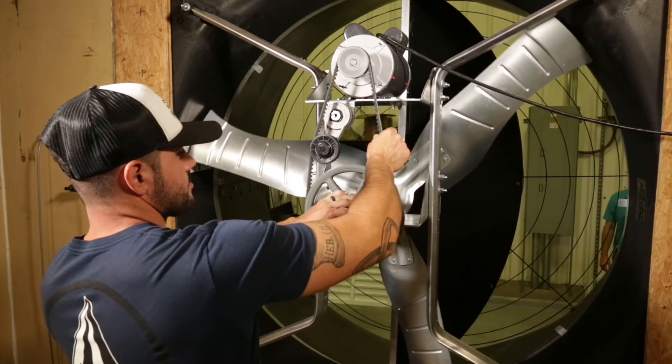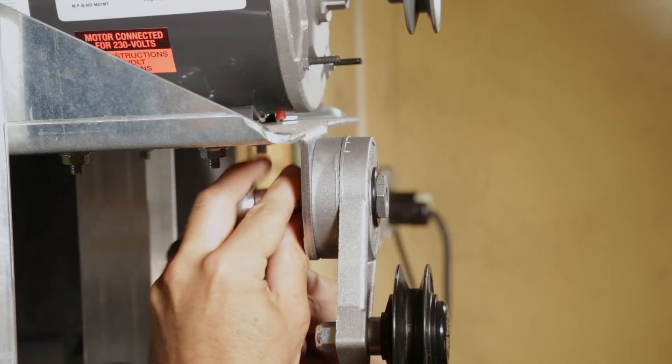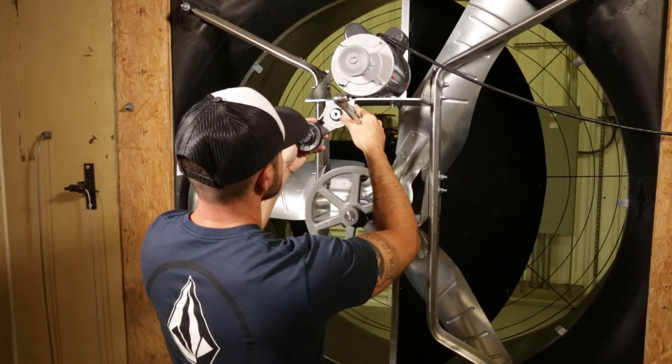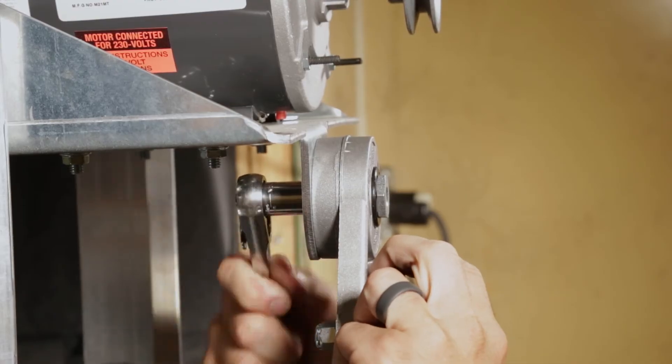To adjust a fixed belt, first remove the belt from the pulleys. Use a socket wrench to loosen the bolt on the back of the tension arm and rotate the arm until the pulley is in the 7 o'clock position. Once there, tighten the bolt down to secure it.